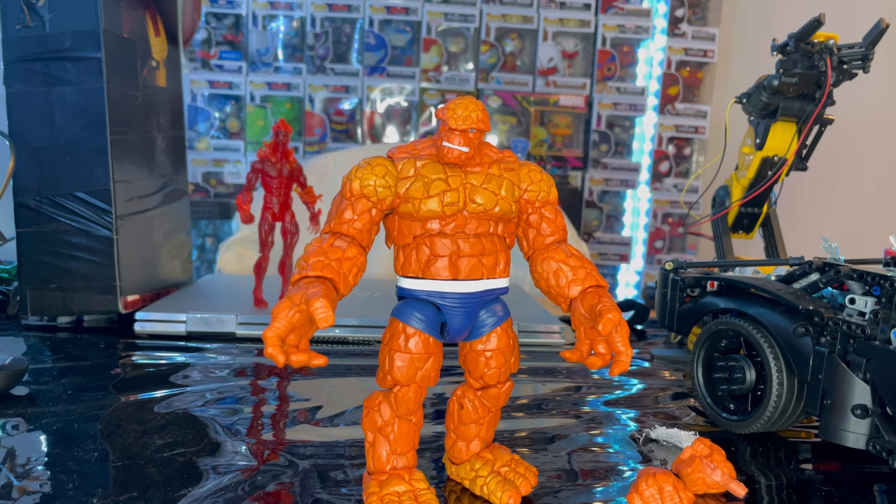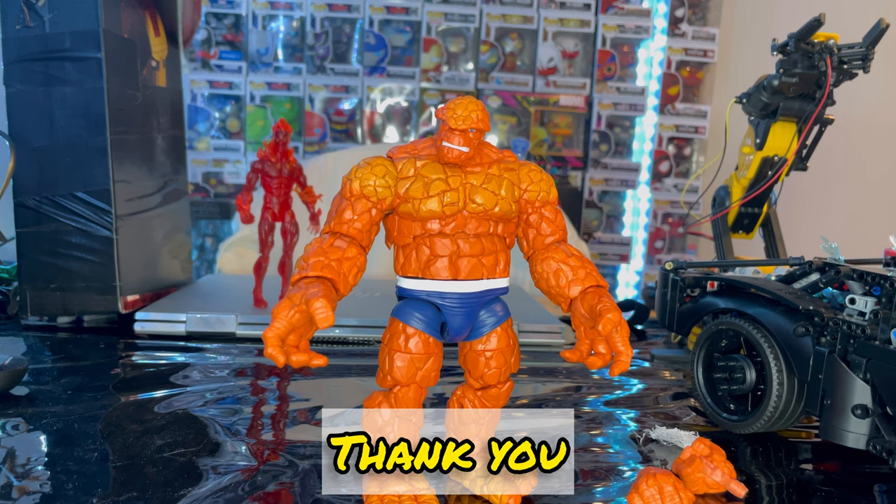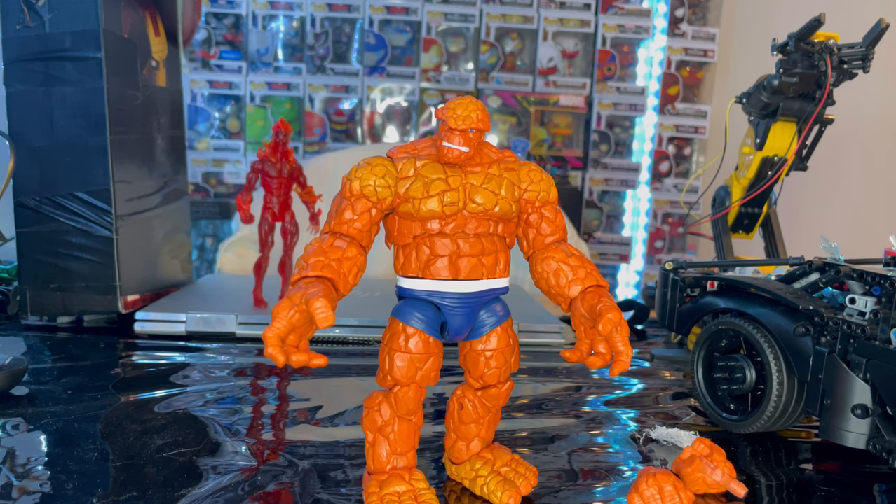Awesome figure overall. If you guys want to check out my Linktree in the description to help support me on TikTok, Twitch, Instagram, or Twitter, go ahead and check that out. But besides that, thanks for watching.